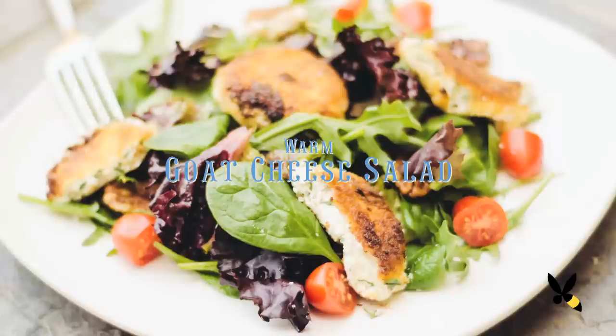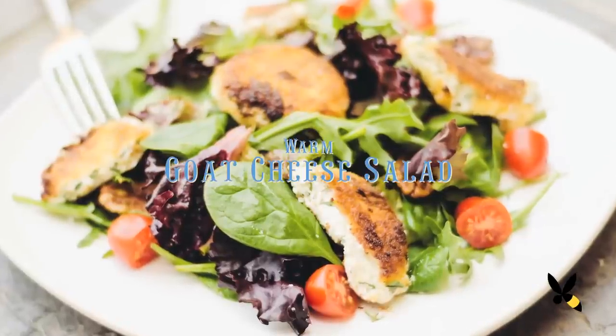Salads can oftentimes get boring, but today I'm going to show you how to make an exciting one from the La Boulanche cookbook. We're going to be making the warm goat cheese salad. Let's get started.